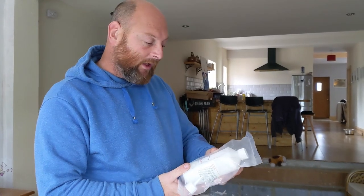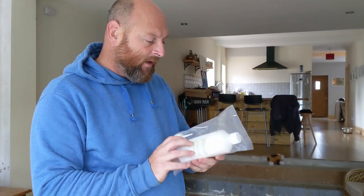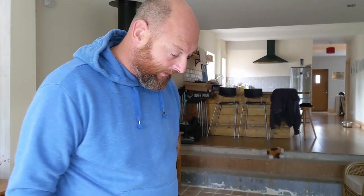If the patch doesn't hold air, I'll be using this liquid repair on the inside. It's called Liquid Repair, made by a company called Rib Rite. It claims you can pour it into the tubes, move the RIB around so it covers the inside area, and then it will fill in and cure. So we'll try that if it all fails.